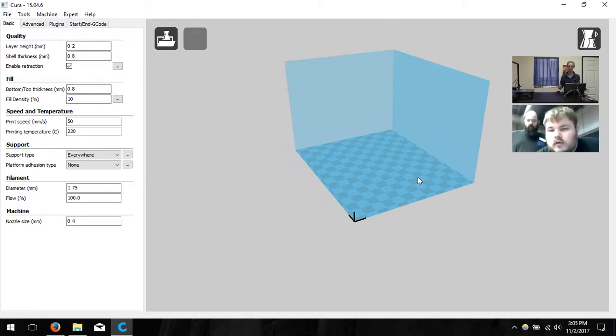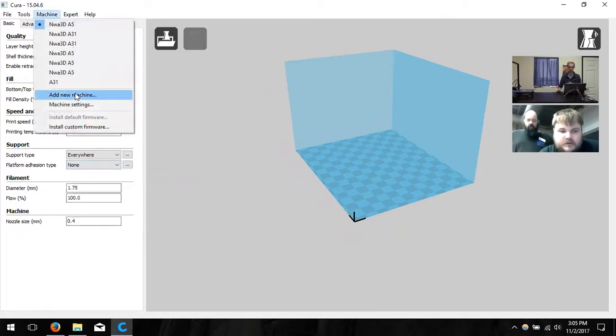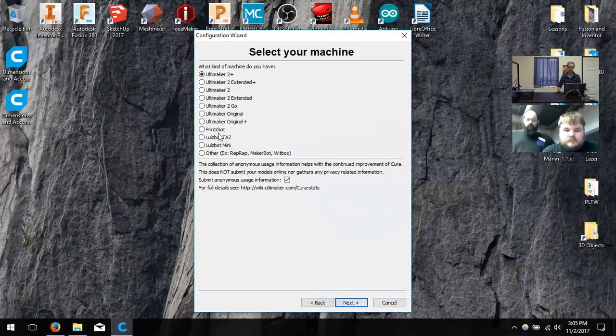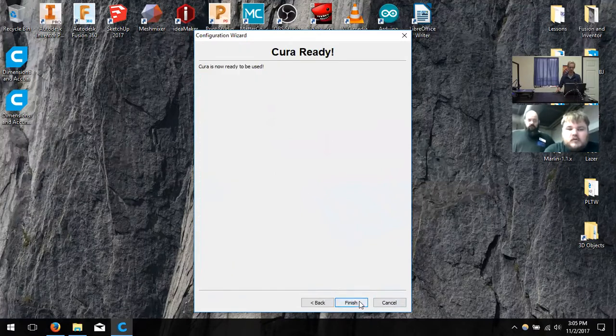You probably have the same view as me right now because you've set up an A5 previously. All the settings on the left-hand side are going to be familiar. What we're going to do now is click on Machine and click Add New Machine. It's going to pull up the configuration wizard. Go through the same steps as the A5 — click Next, select Other, click Next one more time, and then select Mendel — M-E-N-D-E-L. Click Next and then Finish.